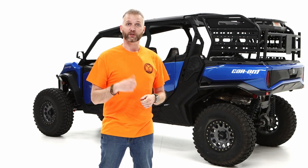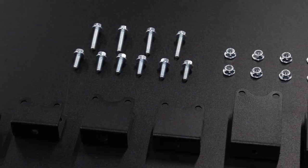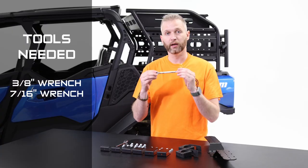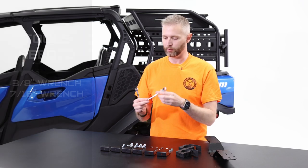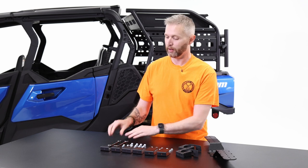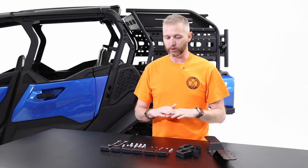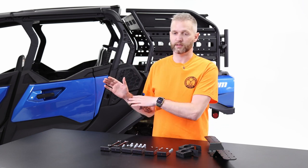First, let's go through the parts and tools needed before doing the install. I've got everything taken out of the box and organized here — this is a very simple install. I've got two wrenches: a 3/8 and a 7/16, the ratcheting kind, but you could also use power tools. Just be very careful with high-powered impacts; you don't want to snap a bolt. We include everything in the kit you need to mount this system to one of our racks using the It Fits system.